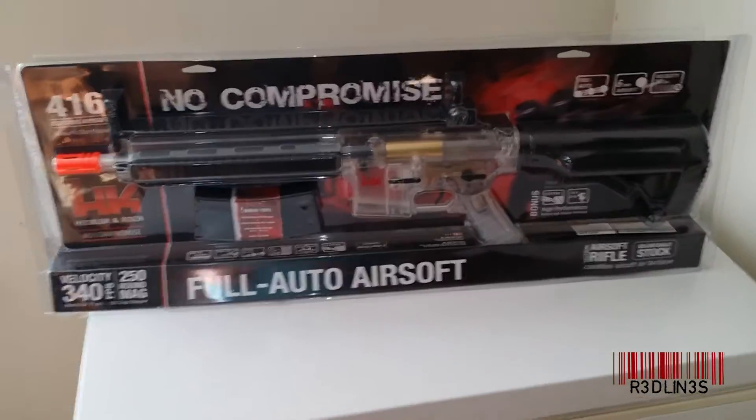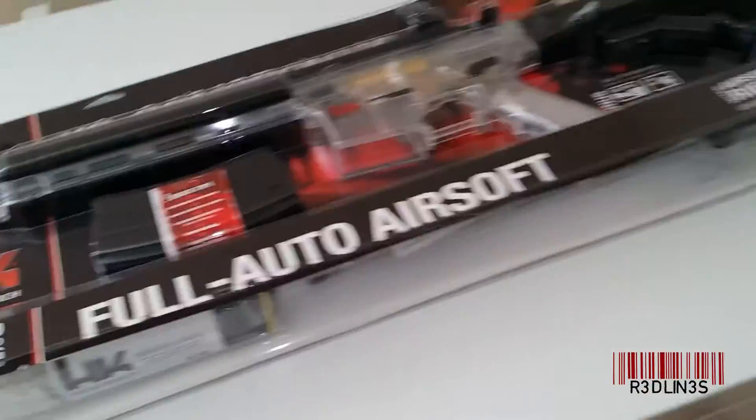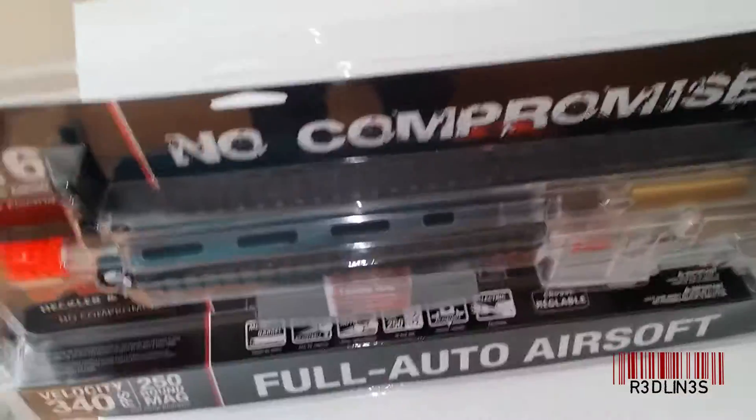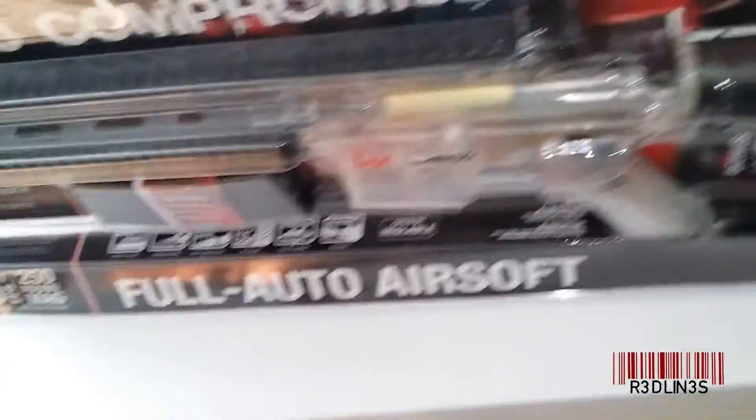In order to get into this guy, you're going to have to take your scissors and absolutely destroy this packaging. I've cut all the way along here, cut the top off, and cut down both sides. Watch on this side — that's where I got my thumb completely destroyed.